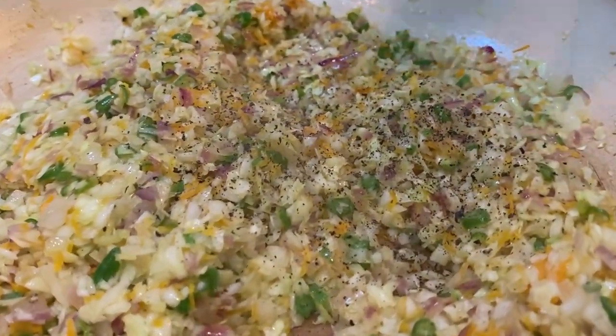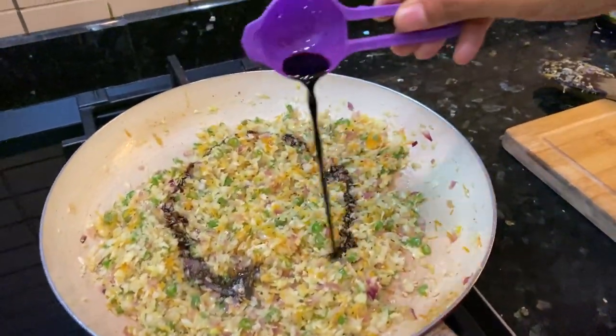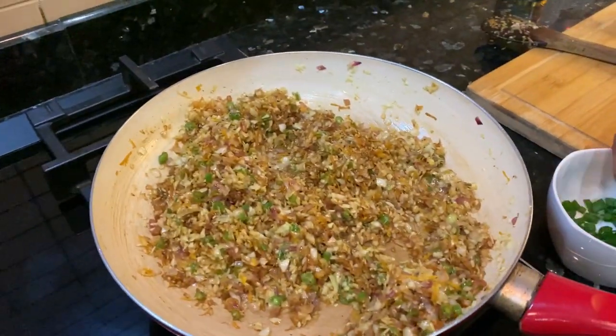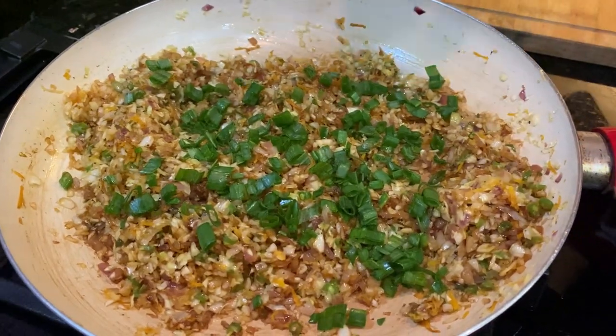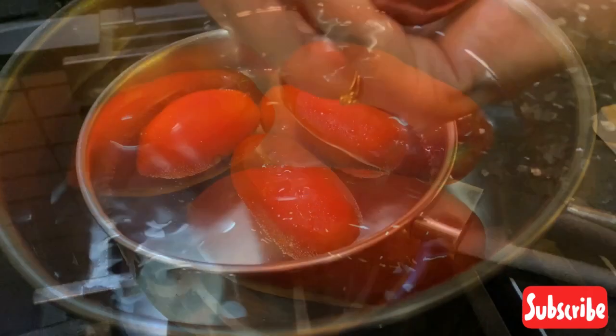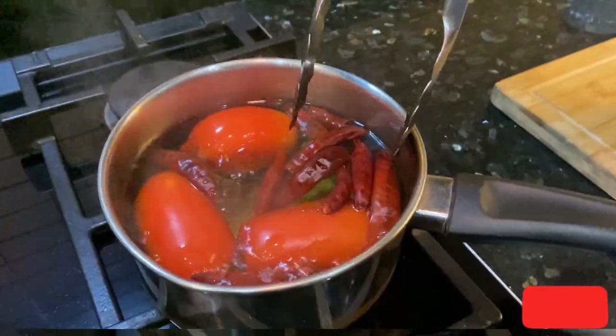Add one teaspoon dark soy sauce, give it a good mix, and garnish with spring onions. For the chutney, blanch two to three tomatoes with eight to ten dry red chillies.